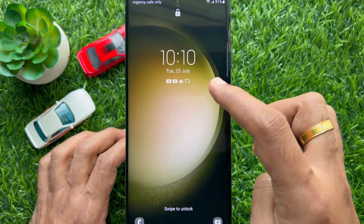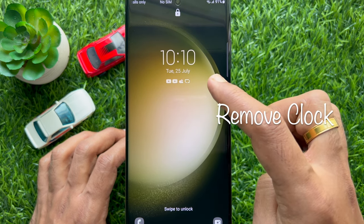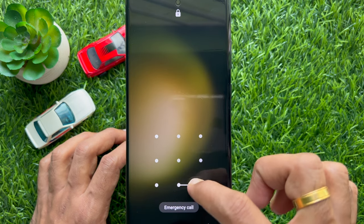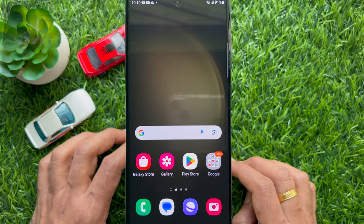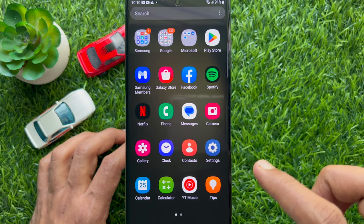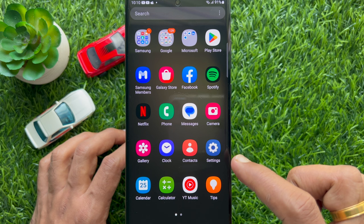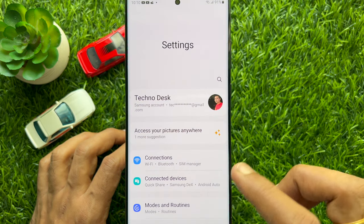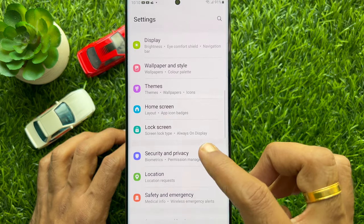Hello everyone. Today I would like to show you all how to remove clock from lock screen on a Samsung smartphone. Let's have a look. First, open the Settings app on your Samsung smartphone, scroll down and tap Lock Screen.